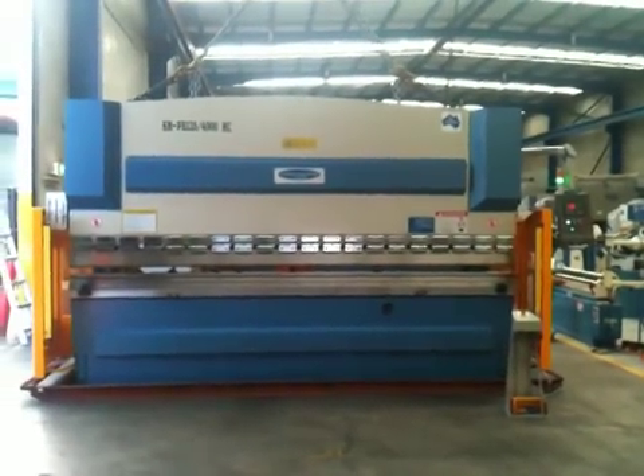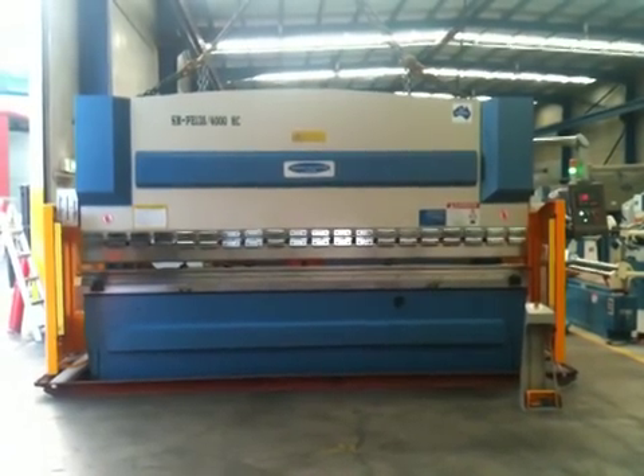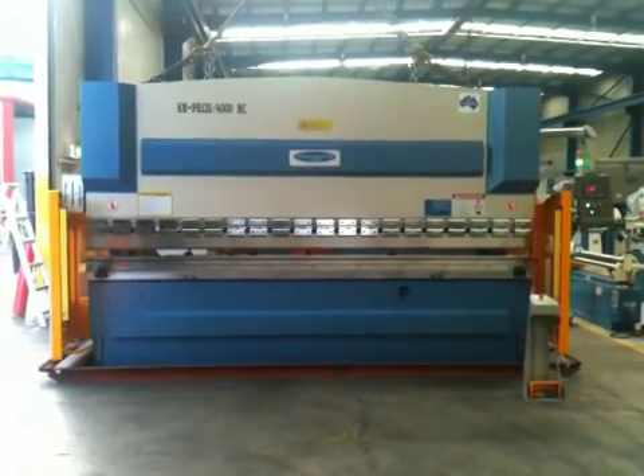Welcome to Asset Plant Machinery. Today we're going to demonstrate our NC standard press brake. This particular model is a 135 ton, 4 meter, fitted with the optional hydraulic crowning.